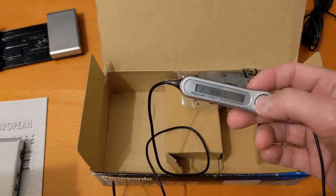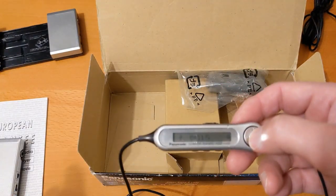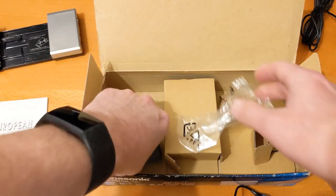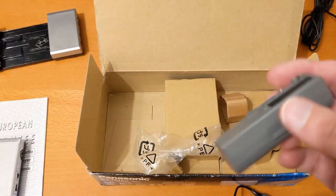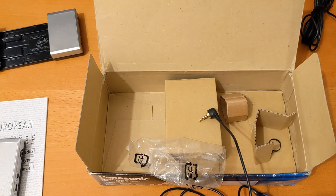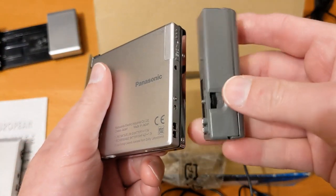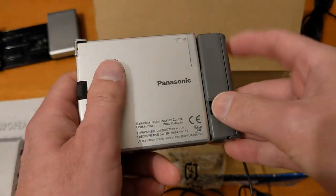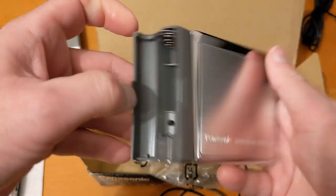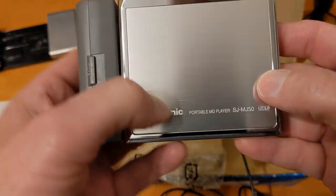So this is the remote for it, which I had on the original player in my earlier video. One thing I didn't have — not that I'd ever use one — is the battery adapter. Let's turn the speaker off. So that attaches here and it's different from the Sony ones. That attaches there and it's in good nick as well — pleased with that, a nice little addition.